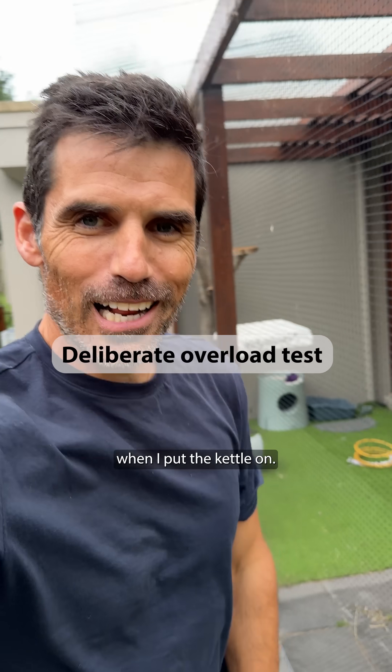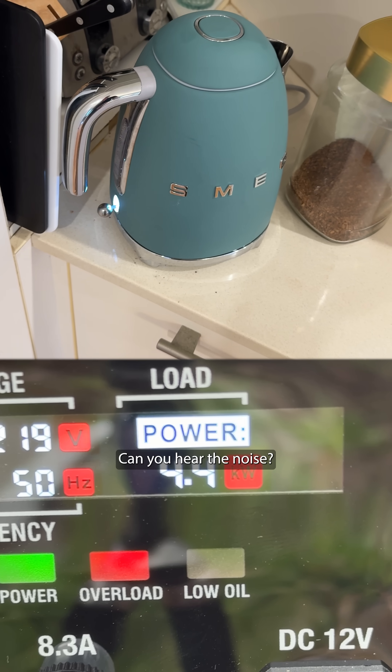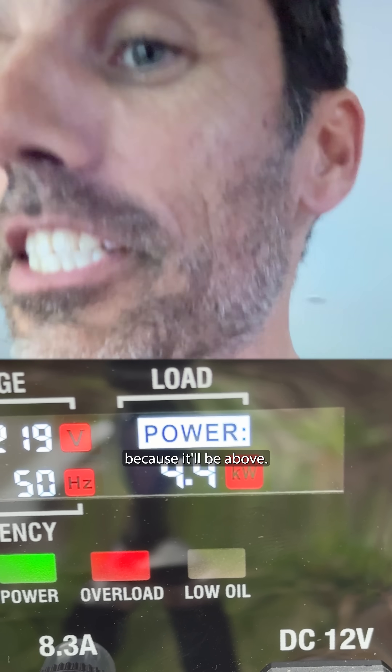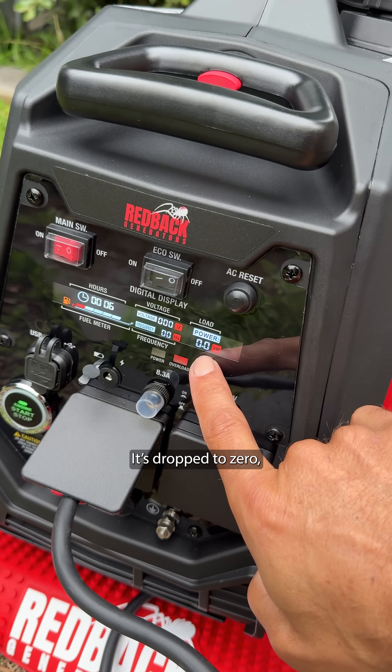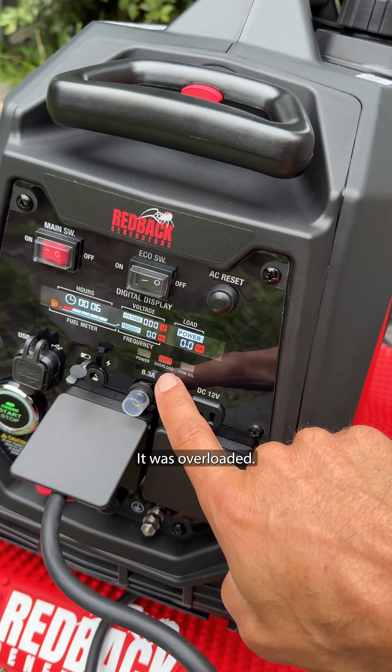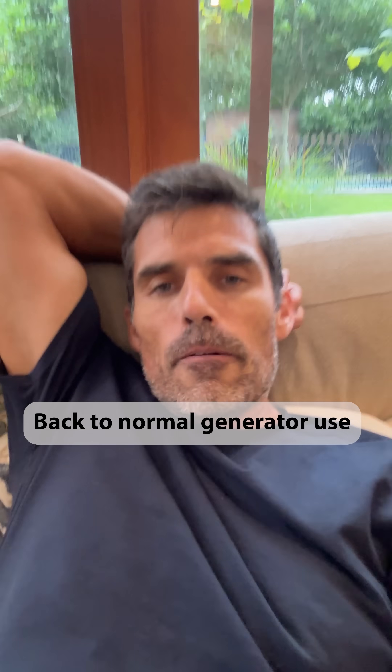Watch what happens when I put the kettle on. Can you hear the noise? I've got to quickly go outside because it'll be above the limit. Did you hear that? It's dropped to zero because it was overloaded. I'll switch off the kettle and then reset it. It's running again.